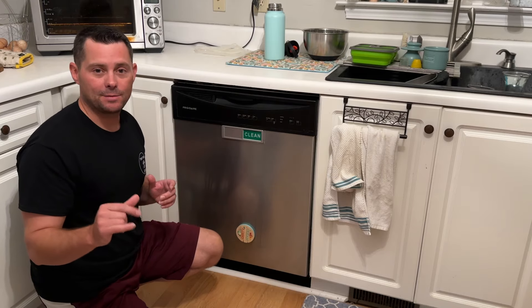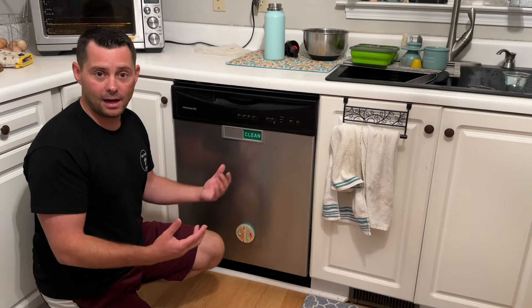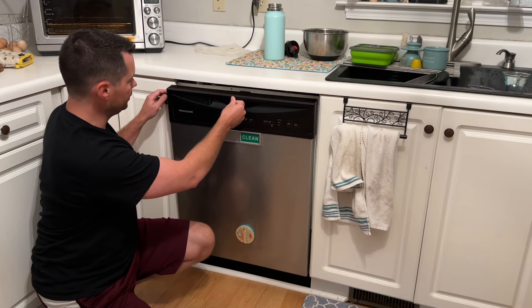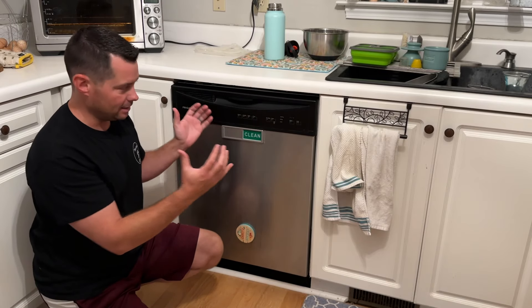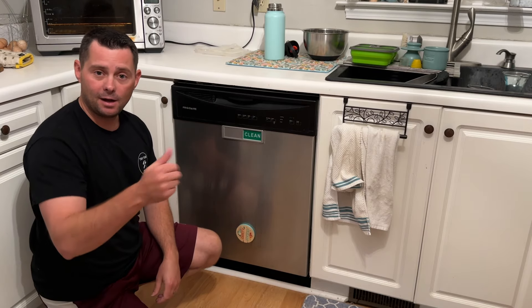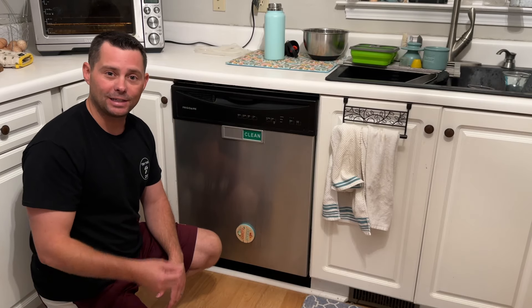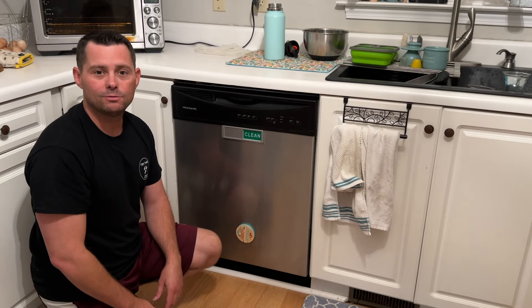We changed both the top seal and the bottom seal, and it's been running great for over a month now. The top seal is also a bit easier to push in now that it's formed to the door. I'll leave a link down below with everything I used. If this video was helpful, leave a like and subscribe, drop any comments below, and you can also check out another video right here.